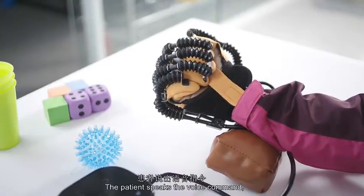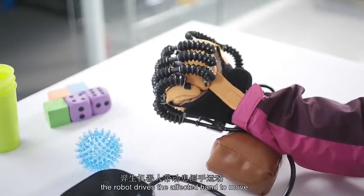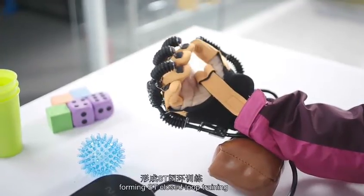When the patient speaks a voice command, the robot drives the affected hand to move, forming a speech-triggered closed-loop training.